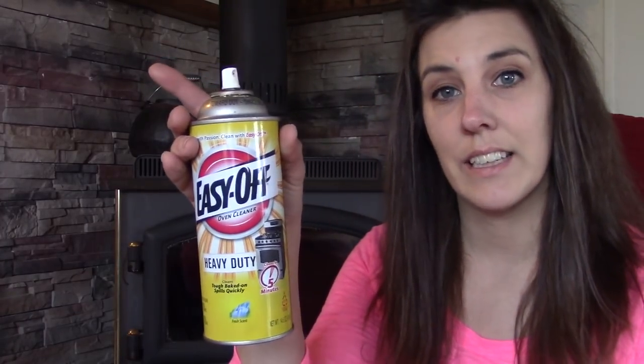But I finally found the one thing that does the trick. It is oven cleaner.